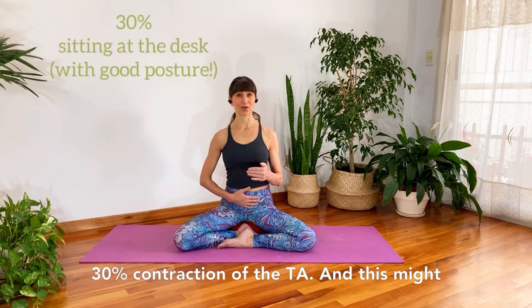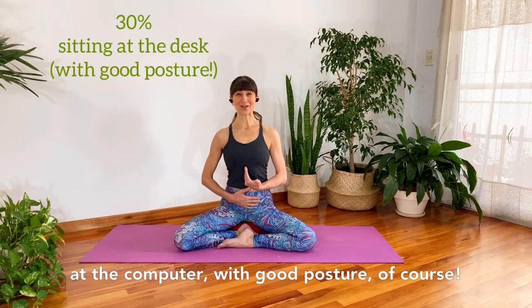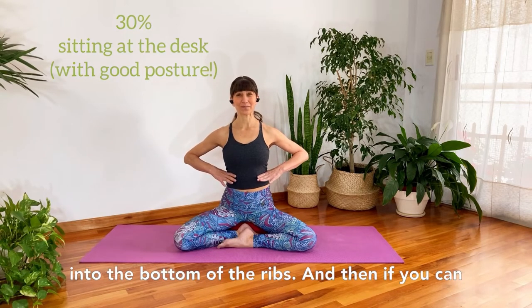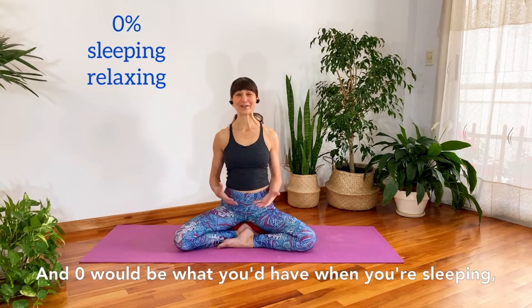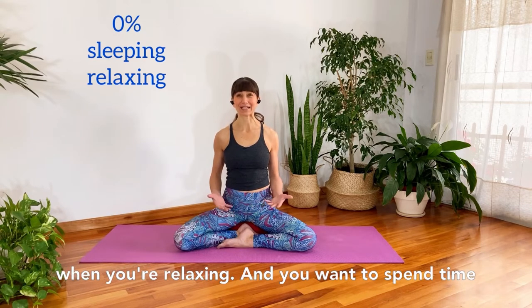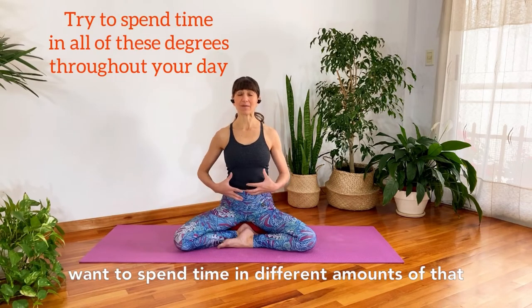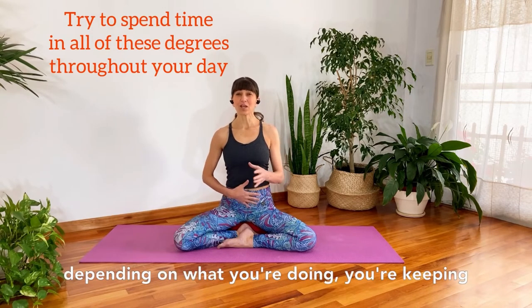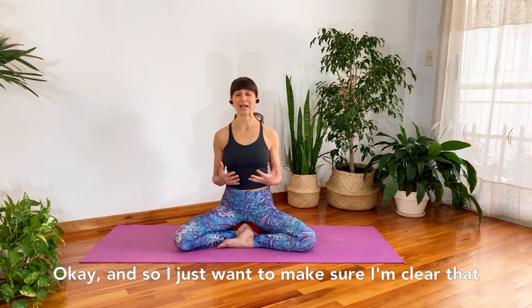Then let's go to maybe 30% contraction of the TA — this might be what you'd have when you're sitting, working at the computer, with good posture. The muscles are still firing as you're breathing into the bottom of the ribs. And then relax the muscles completely to zero — zero would be what you'd have when you're sleeping or relaxing. You want to spend time at zero at some point in the day, and also spend time at different amounts of engagement throughout the day, keeping your core strong and your back protected.